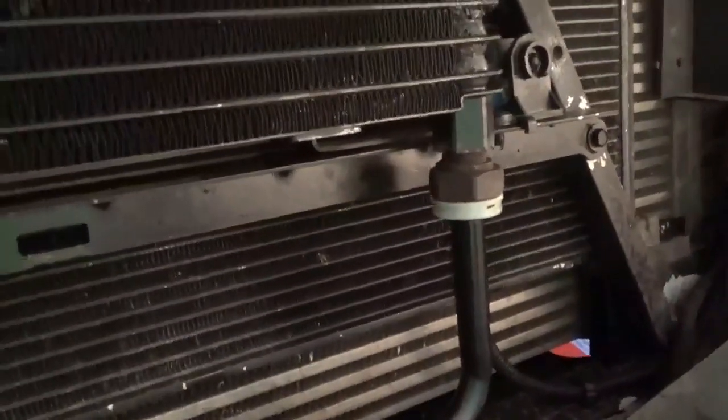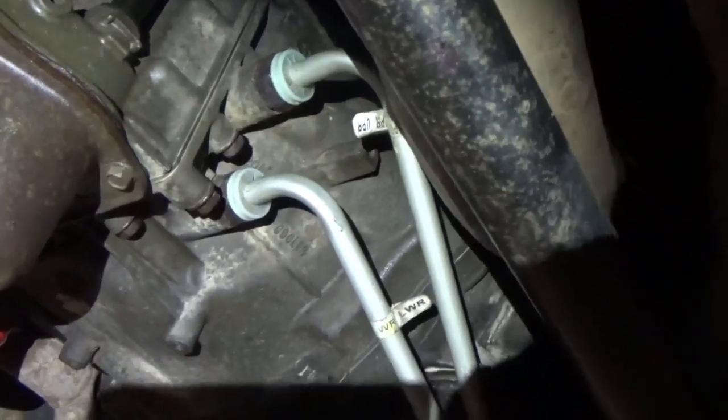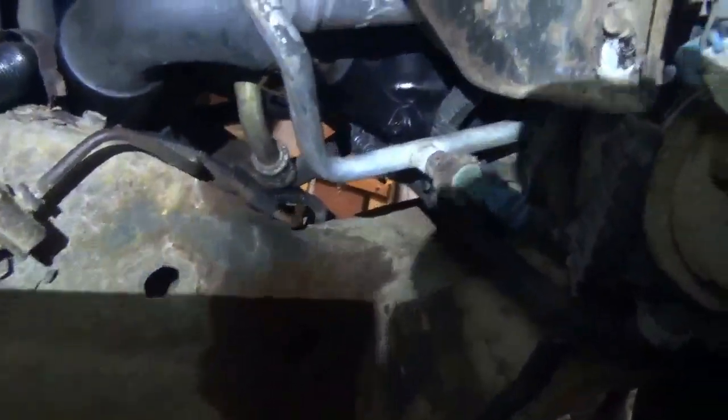I ran her through reverse and neutral a couple of times while she was running — no leak here, thank goodness. Maybe when we put pressure on it, I don't know. Let's go underneath. No apparent leaks there either. I guess that's a good thing. Don't see anything running down the frame.